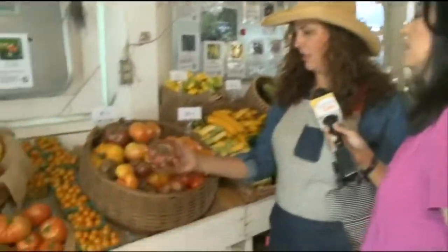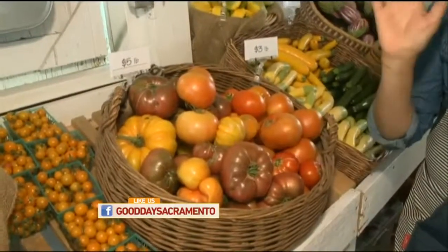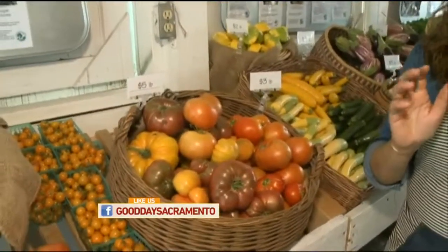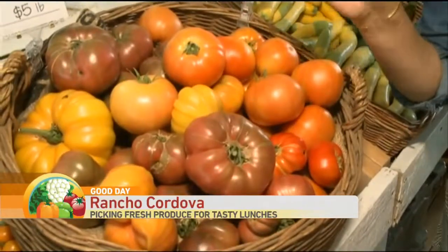We're talking about heirloom tomatoes, beautiful little cherry tomatoes. These are all from Soil Born. We're going to be using all sorts of fresh produce like this in the class. You're going to get to prep it all and have amazing food for the week. She could slice these beautiful heirloom tomatoes and make them into a salad — it's great with fresh mozzarella and olive oil. Anybody can do that.